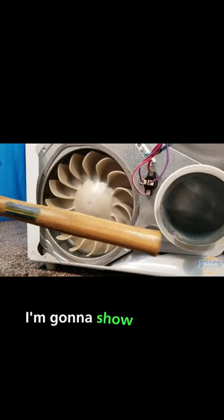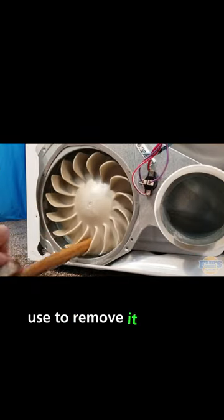Now that we have the blower wheel exposed, I'm going to show you four techniques we would use to remove it when it seizes to the motor.